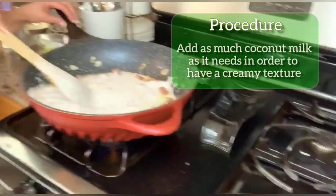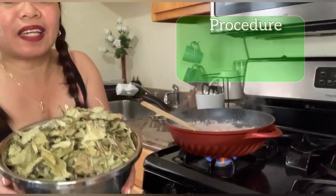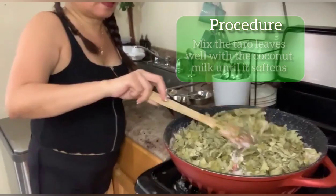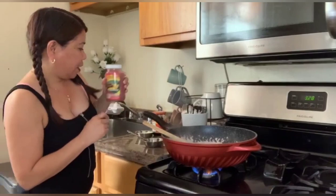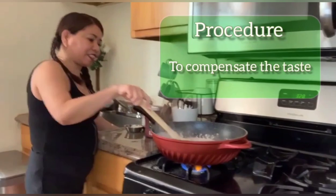I'm going to let it boil until everything is distributed. We're about to put the laing now. Since it's boiling, it's about time to put the laing. This is how you do it. Since I used this one, when I taste it, it's kind of salty, so I need to adjust with sugar. I have to put sugar to adjust the taste.